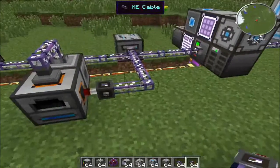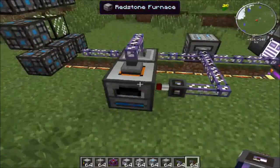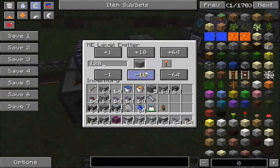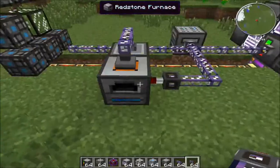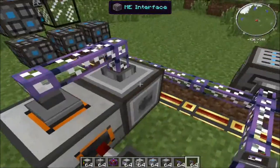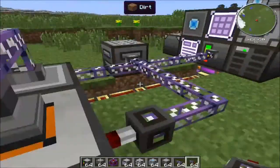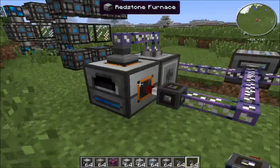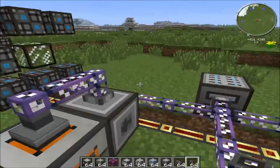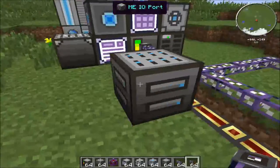Hey guys, I'm back and before I go I wanted to show you two more things. This is the ME level emitter. I have it set up so that if there are two stacks of stone in the system, it emits a redstone signal, which stops the redstone furnace. So the redstone furnace keeps going until the level emitter turns it off once there are two stacks of stone — stopping production automatically.